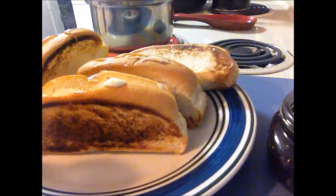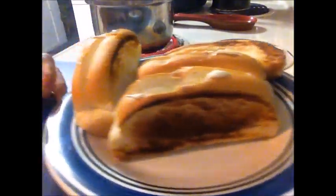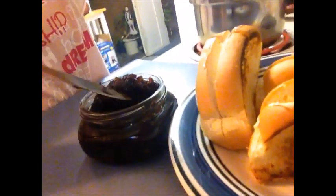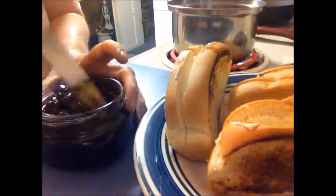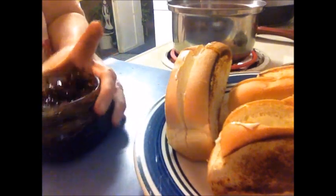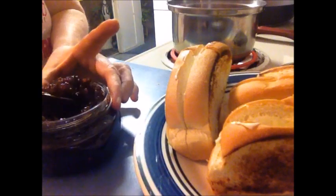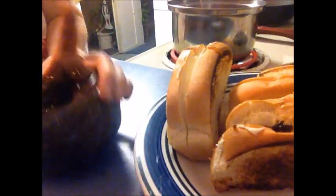We've got the mayonnaise all done. Now we're going to do the Flo's sauce. We're going to take some of the Flo's sauce and stir it around in the jar. It's so good. And you want to put about that much onto each roll — just one side of it.